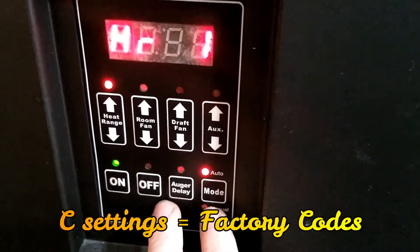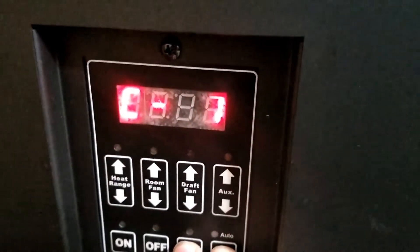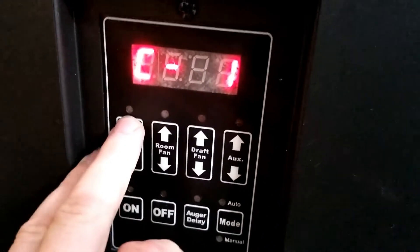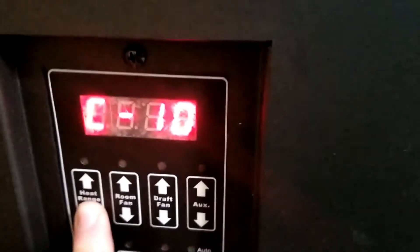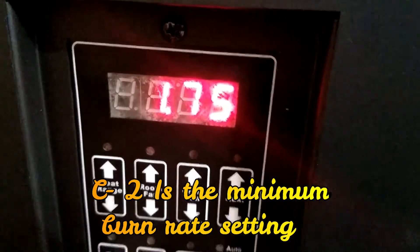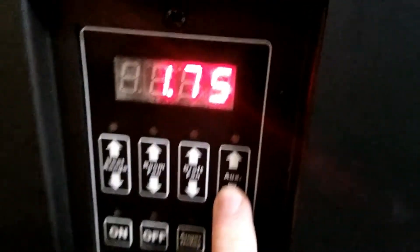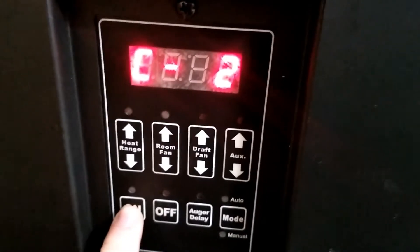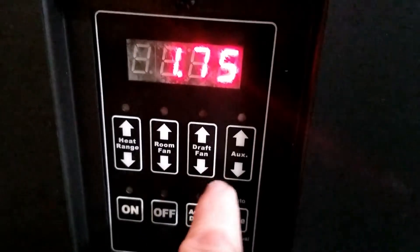To get into your C settings, hold the auger delay and the mode button at the same time, press and hold until you see a C come up. We have C1. Now here are all your settings — your C settings, the factory codes. C2 is where you want to go. This is set to 1.75, which is basically the lowest you can go by default. Hit on to select C2 and you can see we're at 1.75 pounds per hour of burning.